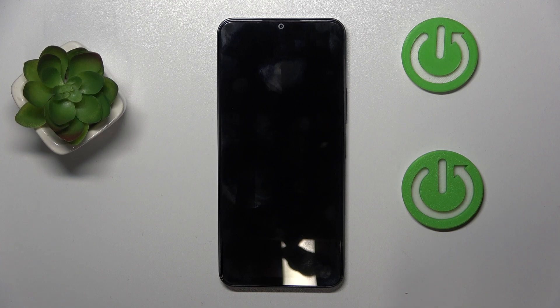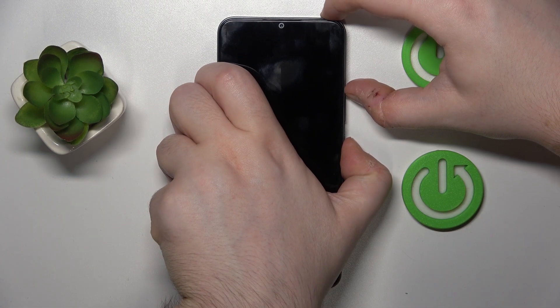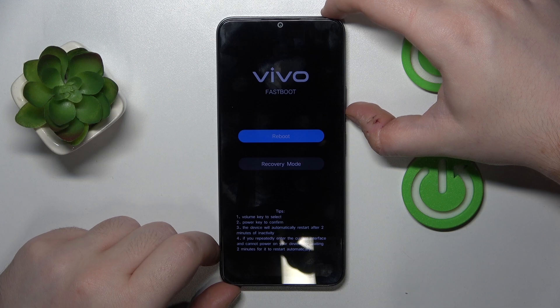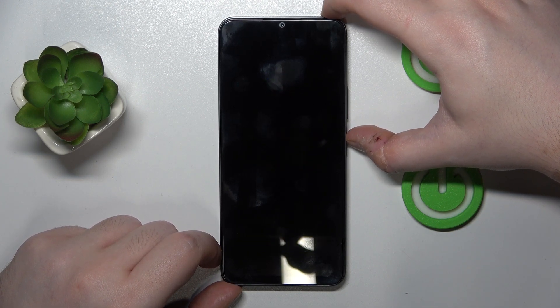Once your phone is completely powered off, you have to press the power button and volume up button at the same time and hold it for a few seconds. In this menu, navigate using the volume buttons to move to recovery mode, then press the power button to confirm your choice.